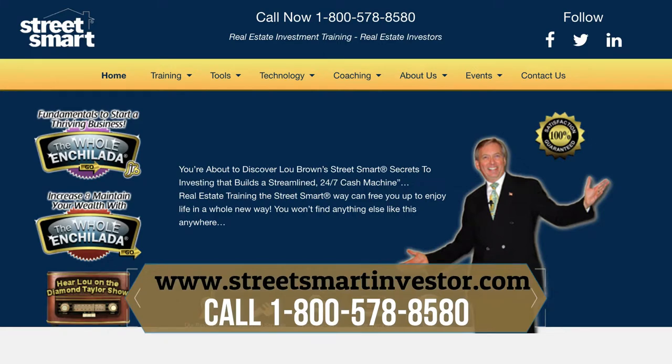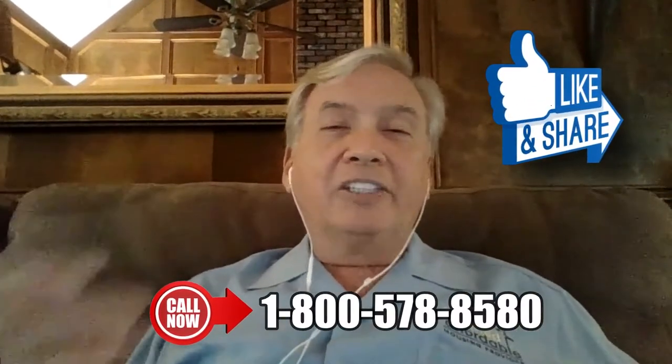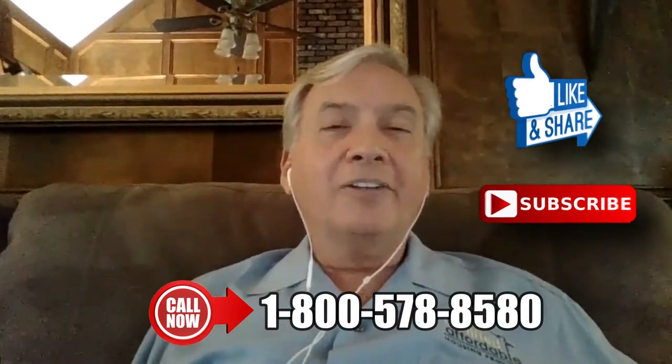Hopefully this has been of help to you — that's what I want to do. I want to help you be successful and highly profitable in this great business called real estate investing. If you like this, love this, share this and do subscribe. Thanks so much for joining me. My name is Lou Brown. See you soon.